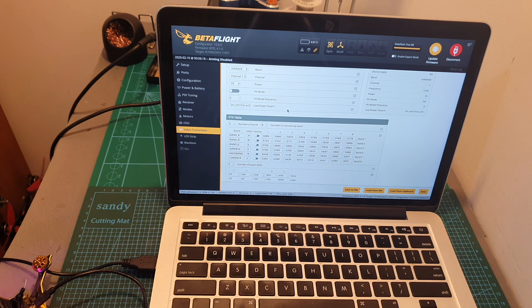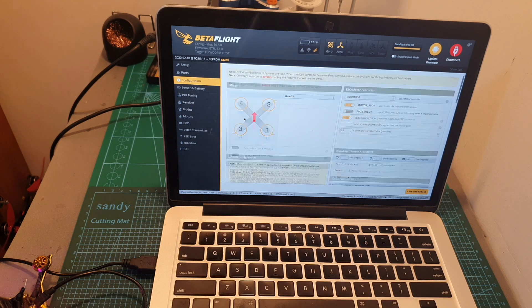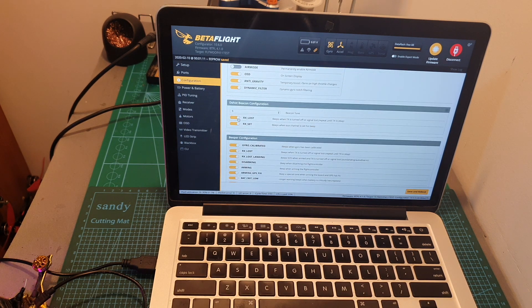The Flywoo F411 flight controller is pre-flashed with Betaflight 4.1.0. Its VTX table is predefined, so you can define your favorite band and channel, select the output strength, and I recommend setting low power disarm to 'on until first arm' — meaning it will be set to 25mW until the first time you arm your quadcopter, even if you've set a higher output strength. Under the configuration tab, I also recommend enabling the RX lost and RX set switches, so in case you lose radio connectivity, the motors will beep. You can also control motor beeping via the beeper switch. Then don't forget to hit save and reboot, and you're pretty much ready to go.